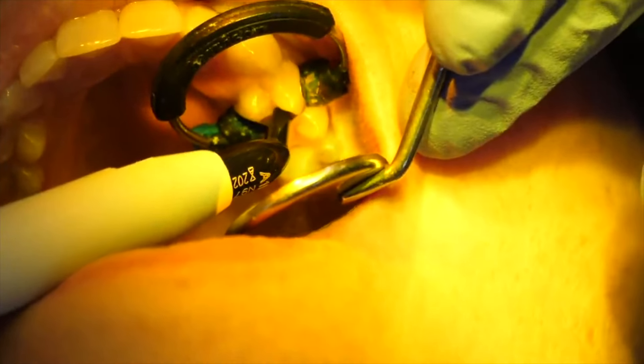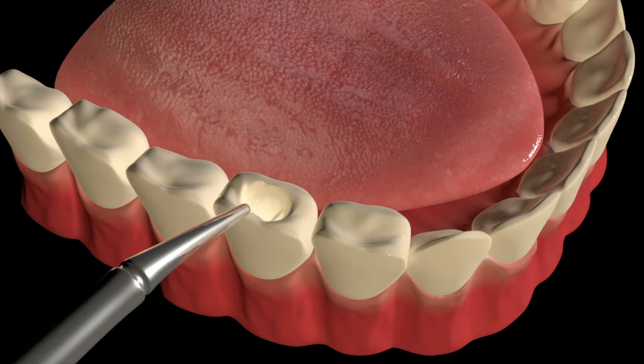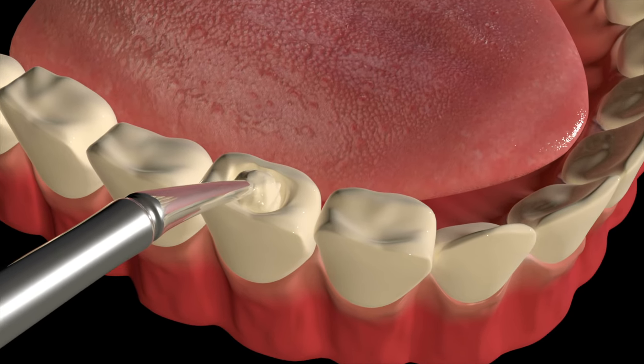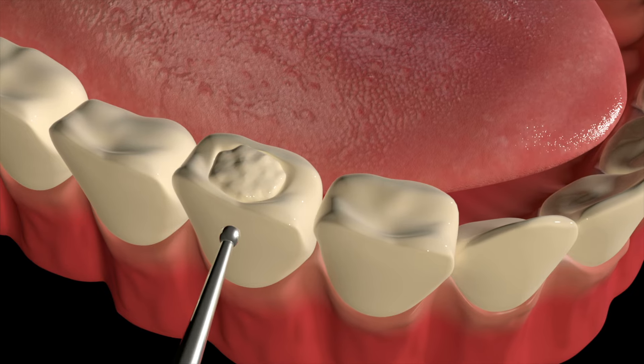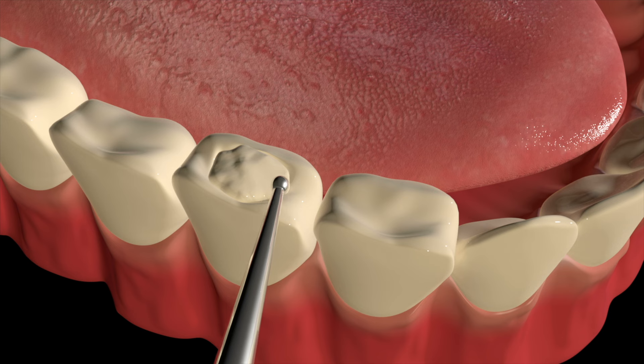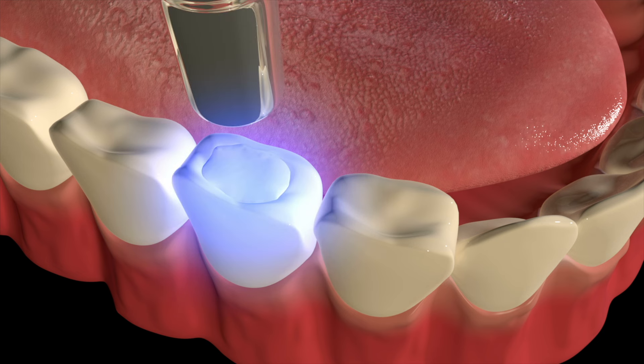Finally, they will place the filling material on the tooth and use different instruments to pack it and make it look like a tooth. Dentists will spend some time making it look good — they want to mold the filling material to match the shape of your tooth. Once the dentist is happy with the shape, they will light cure it to harden it, so now it's a permanent filling in your mouth.